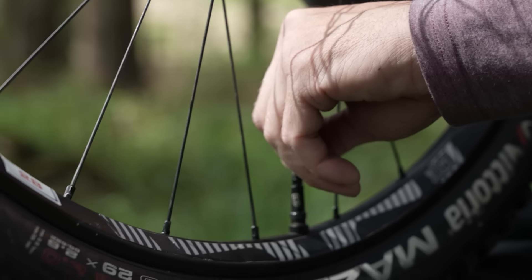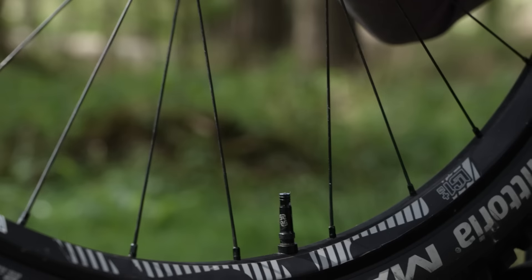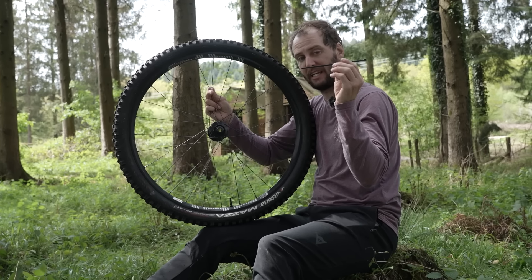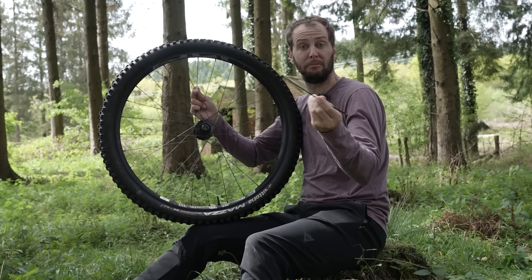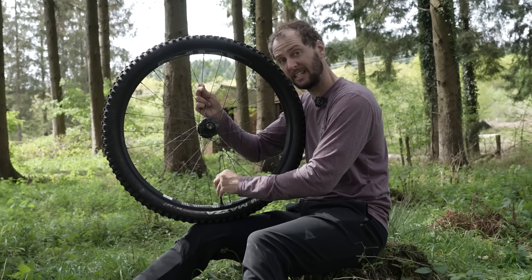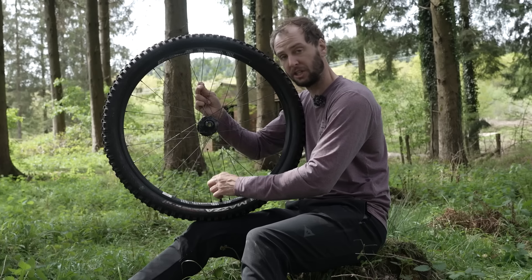With the valve core out and the valve at the bottom of the tire, give it a moment to let the sealant run down. We're going to take a zip tie and dip it in there — just like a dipstick on a car — to actually see how much sealant is showing on the bottom.